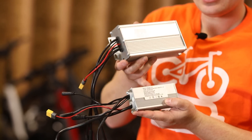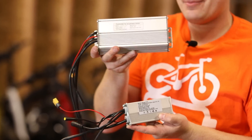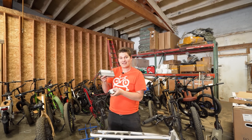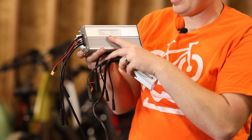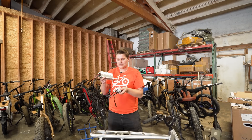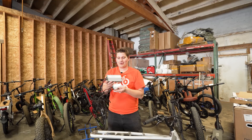Here's the difference between the stock controller we just removed and the aftermarket controller prototype. Looking at the specs: the stock is a 12-amp rated controller with 25-amp maximum, whereas the new one is 17-amp rated current with 35-amp maximum. Now we can't turn it all the way up — I'll explain that a little bit later — but for sure this is going to add some power.